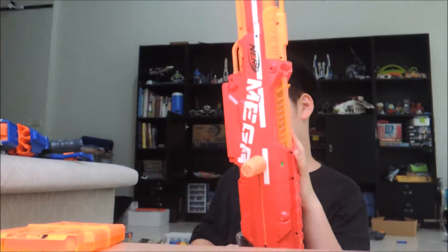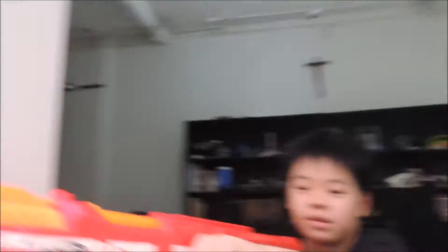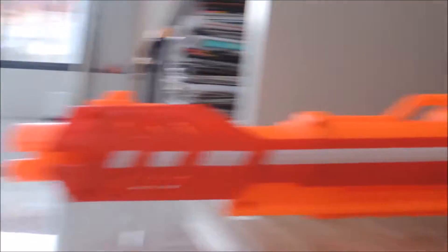It comes with a six-round mag with six gold Mega darts. It has this really long charging handle, also known as a bolt. You have to pull it this far and then push it back.